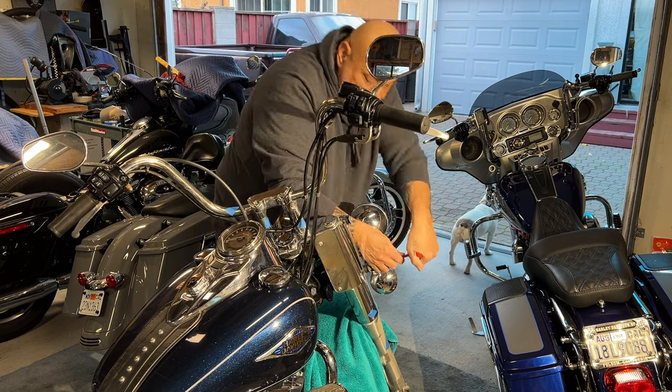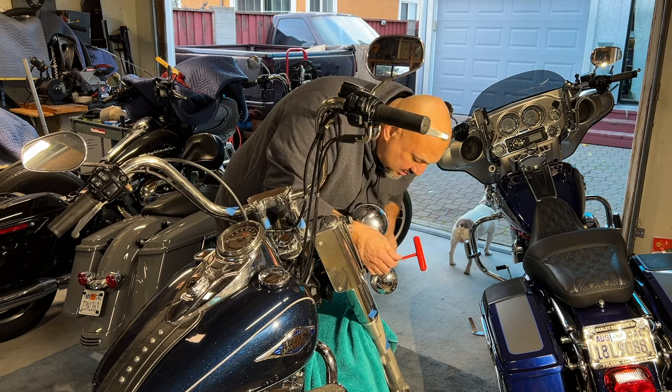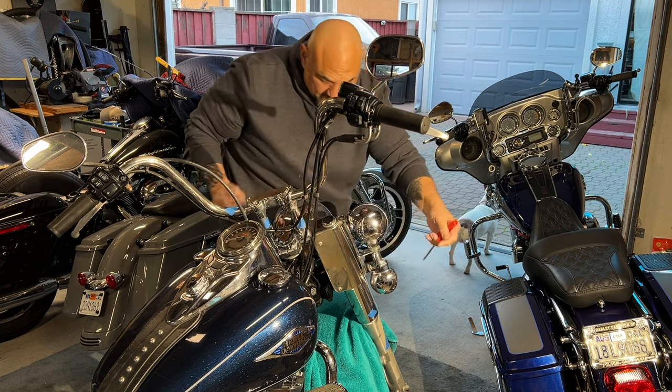He has a windshield — I just didn't see it. I'll clean all this stuff up for him as well.